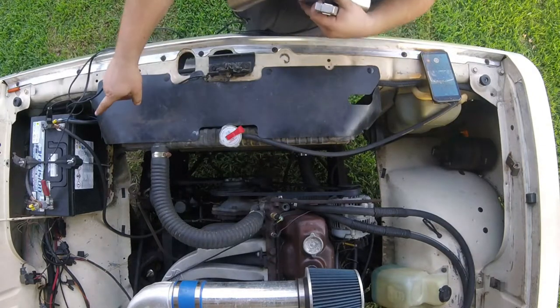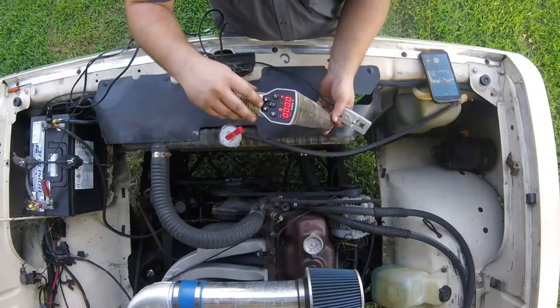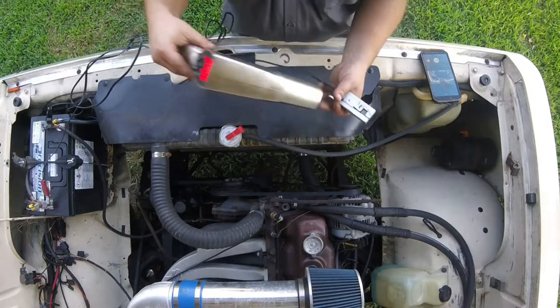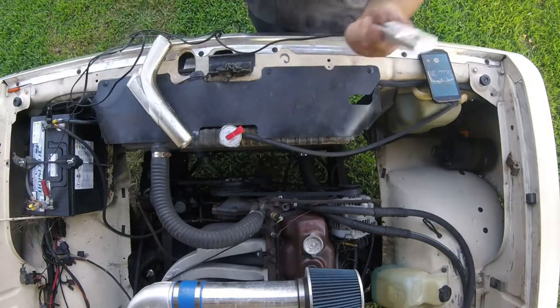So the first thing you'll do is hook it up to your battery, which I've already done. As you can see, this one is an advanced model with a tach and all that stuff in it. It's flashing because the engine's not running or it's not getting an RPM signal, so it's wanting me to hook this up and start the engine.